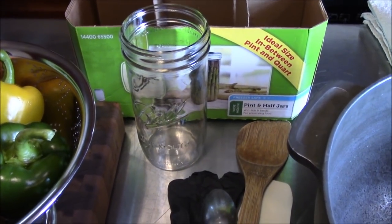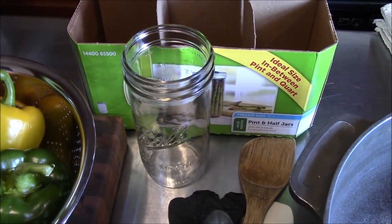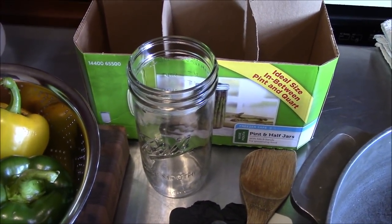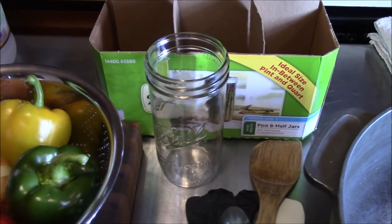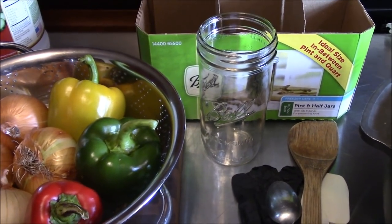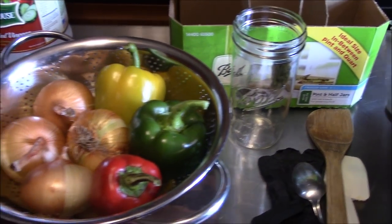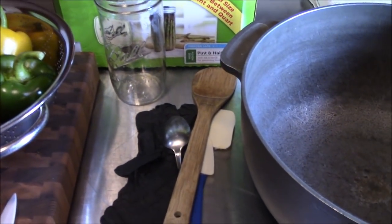They are a wide mouth jar with no shoulder, so we'll be able to slide the meatloaf right out of them once we're done. They come nine to a pack but we're only going to be using eight since only eight fit in the canner. For you guys who like to screenshot the recipes, I'm going to give you a look at Tina's recipe card.